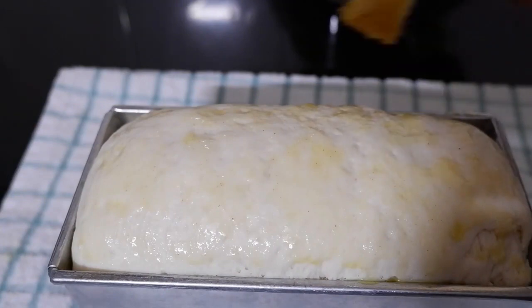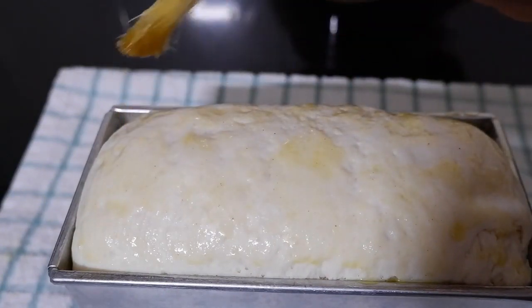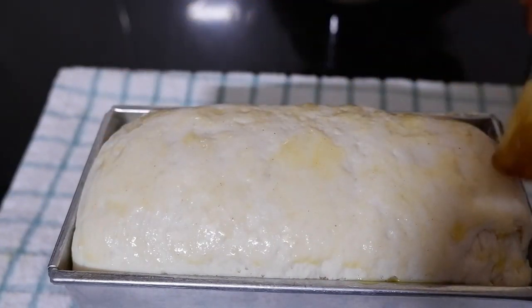Let us brush some butter or ghee on top and bake at 200 degrees Celsius for 45 minutes in a preheated oven.